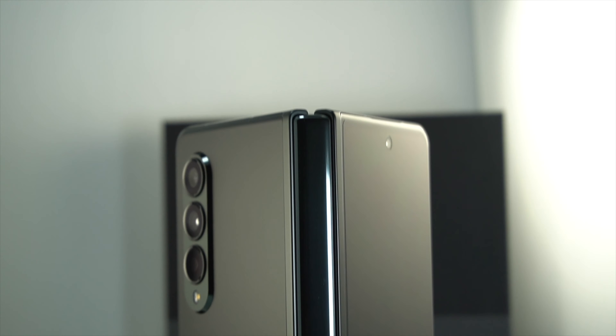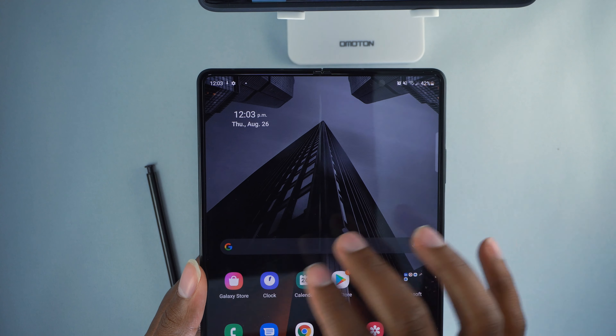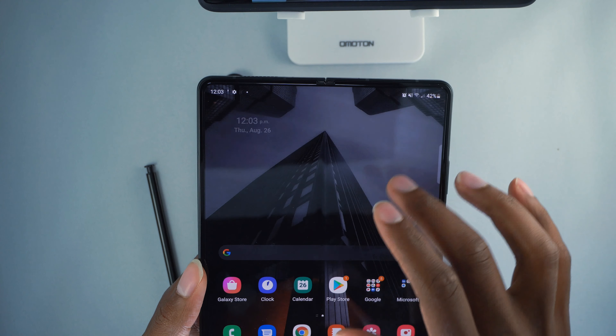This hinge is a lot more flush with the device and feels very nice. The camera system is a lot smaller — it's just there but not screaming for attention. It's built into the device in a very sleek and smooth way. It's just a nice device overall — that's my first impression of picking it up.